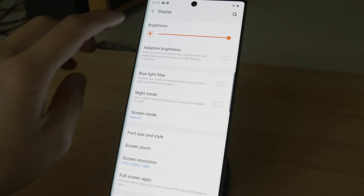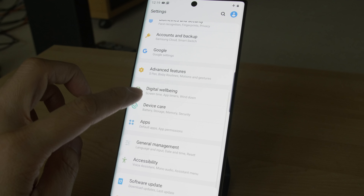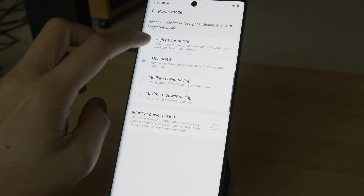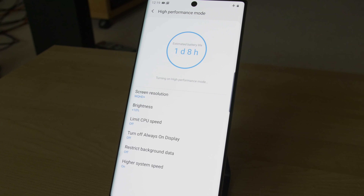Before moving on to measurements, we'd like to point out one very easy-to-miss setting that is critical to extract the maximum performance from the Samsung Note 10 Plus. On the settings page, scroll down to device care, tap on battery, tap on power mode, and switch from the factory default of optimized to high performance mode. Otherwise you will not be able to enjoy the highest screen resolution of 3040x1440 pixels, or the highest peak brightness in brighter conditions with adaptive brightness engaged.